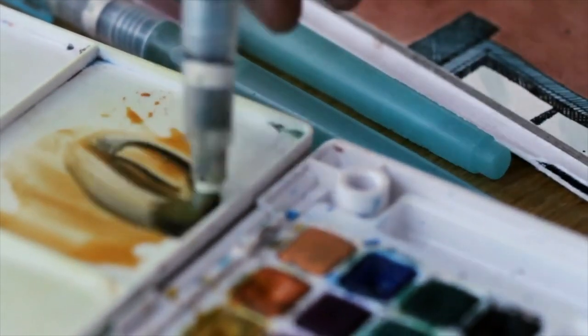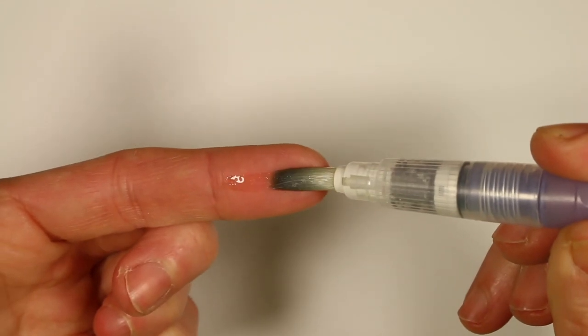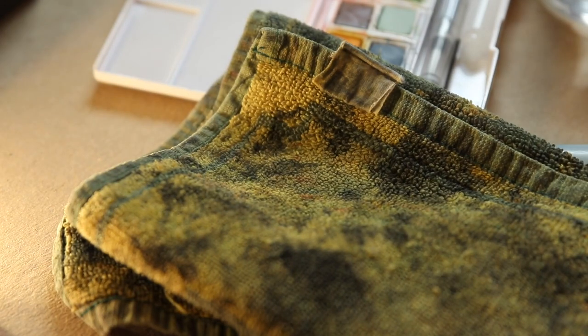The waterbrush has a reservoir in the handle, so you don't even need a water jar. And I usually just wipe it off on my jeans or this old towel that I nicked from a pub in Wales. I've tried less expensive sets, but the investment in one Winsor & Newton field set has lasted me for years. And you can always buy individual pans to pop in if you run out of a color, so it's easy to keep it fresh.